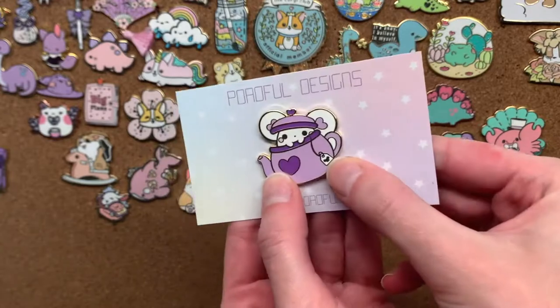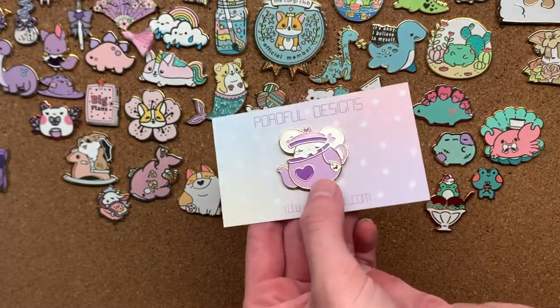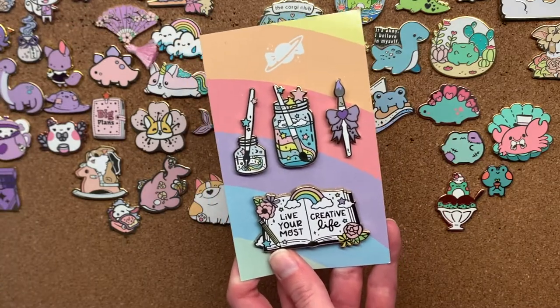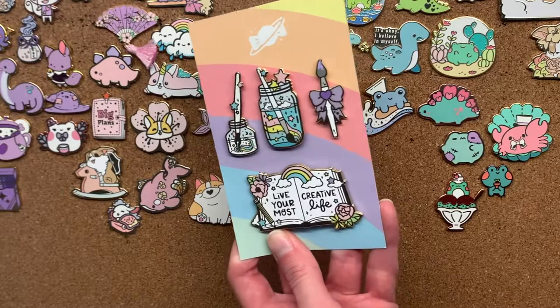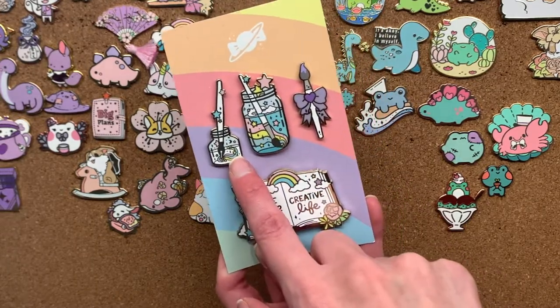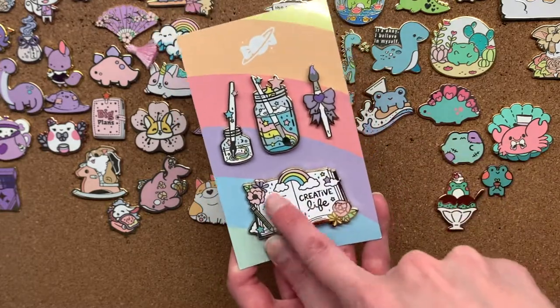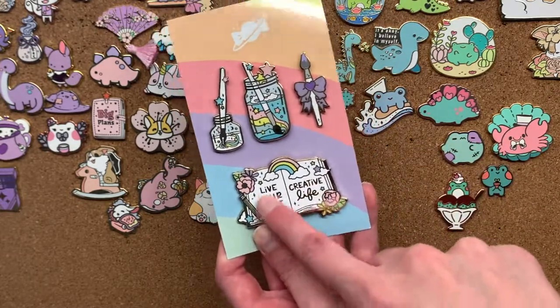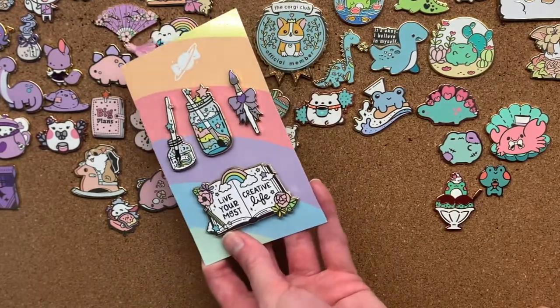Next we have Puffy, which is a cute little white mouse designed by Porifol, and she's in a cute little purple tee bar. Then I have these little artist pins — two are on the pin board and two haven't made it on yet. We've got rainbow paintbrush, rainbow quill — or fountain pen, who knows — a purple paintbrush, and a really cute book which says 'live your most creative life.' I love book pins. They're by an artist called Suganova — I think there's an X in there somewhere.